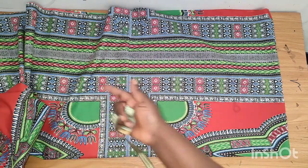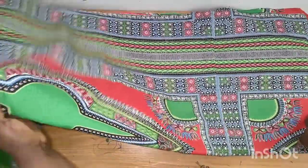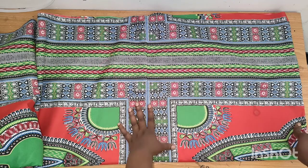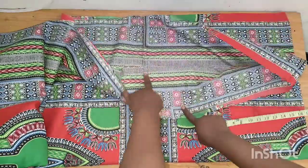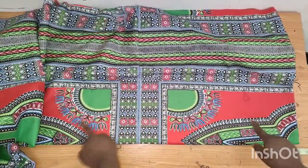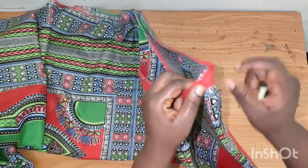I'm working with length 58 and I added 1.5 inches for the folding. This fabric has a pattern, so I had to join it in order for the pattern to be the same. The length of this akara fabric is 45 inches and I'm working with length 58 inches, so I had to join it here to get my full length and to keep the pattern matching. Because of that, I also had to join the other shoulder part.